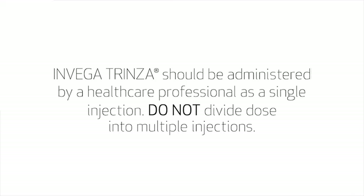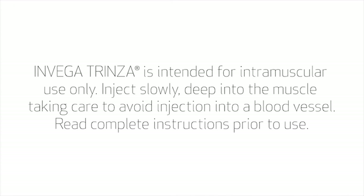Invega Trinza should be administered by a healthcare professional as a single injection. Do not divide the dose into multiple injections. Invega Trinza is intended for intramuscular use only. Inject slowly, deep into the muscle, taking care to avoid injection into a blood vessel. Read complete instructions prior to use.